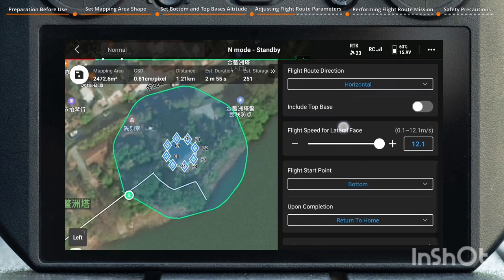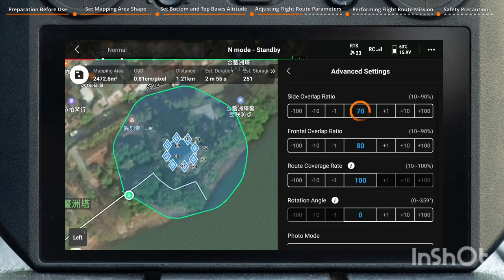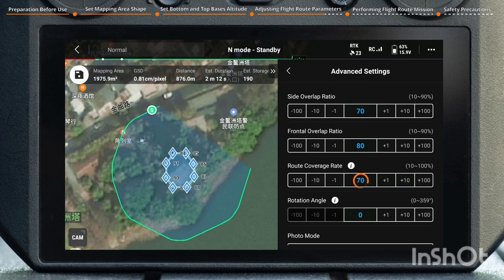Set Flight Speed for Lateral Face, Flight Start Point, and Upon Completion. Tap Advanced Settings. The Side Overlap Ratio and Frontal Overlap Ratio are set to 70% and 80% by default — adjust as required. The Route Coverage Rate and Rotation Angle are set to 100% and 0 degrees by default, allowing for a 360-degree orbiting capture of the object. Adjust Route Coverage Rate and Rotation Angle to realize mapping for a specific face.